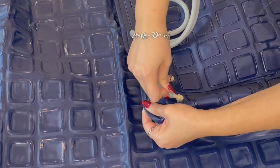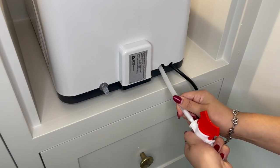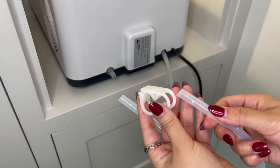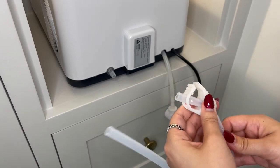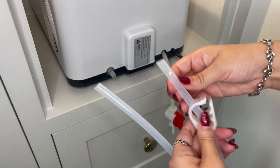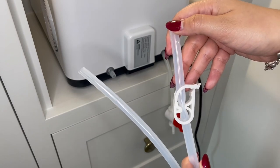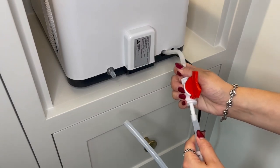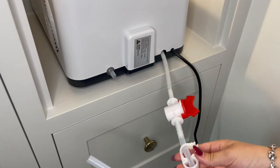If you are using the PVC pad, attach the tubes to the water ports. Next, insert the shutoff valve into the water output port. Slip the hose clamp onto one tube, then attach that tube to the shutoff valve. Make sure the valve is in the open position.